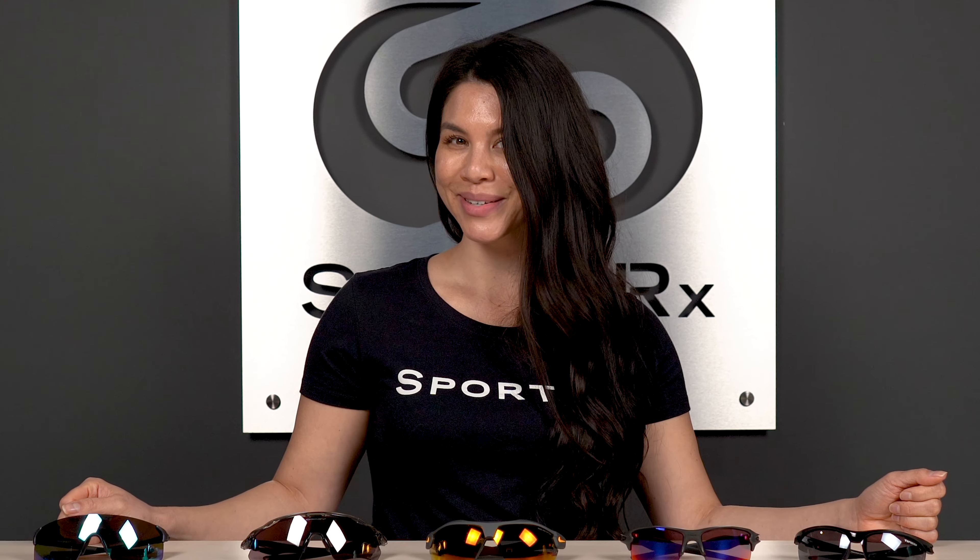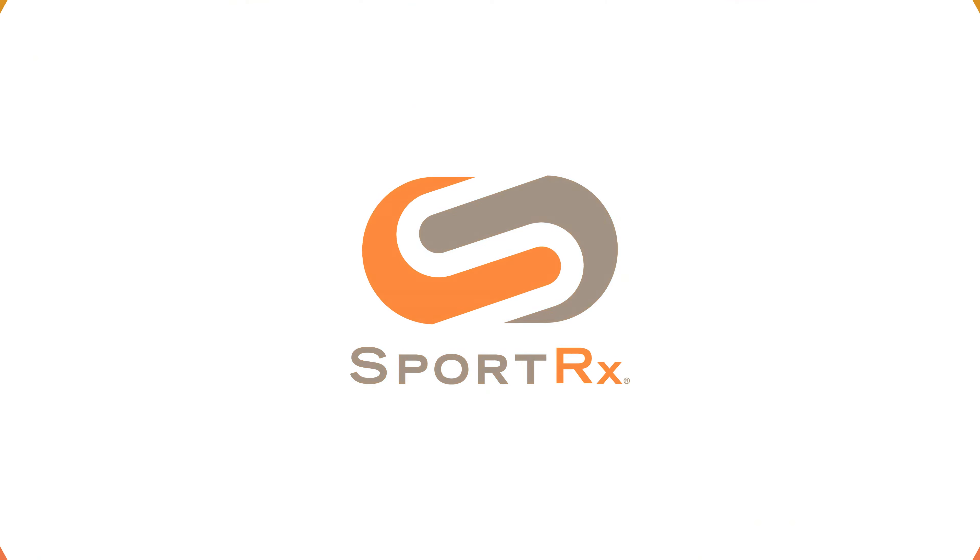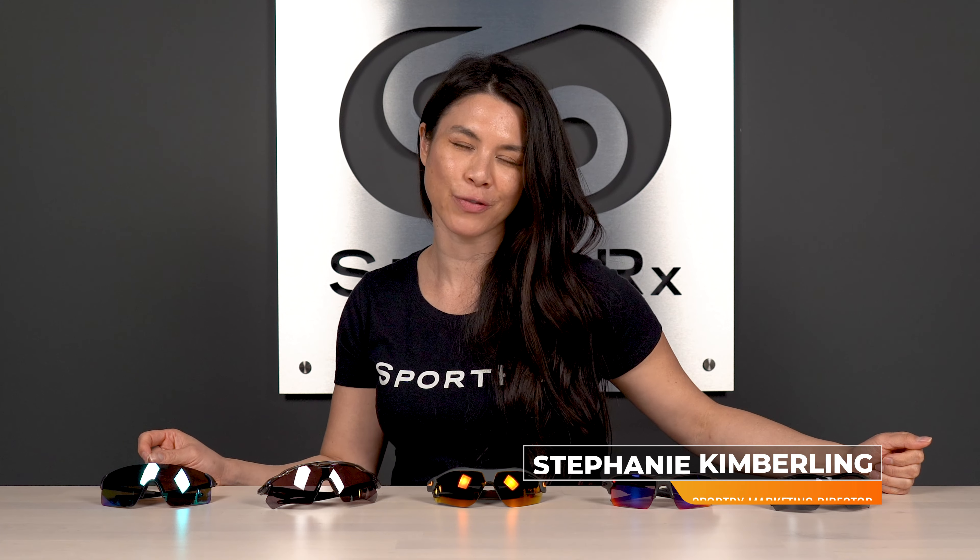Are you looking for the best softball sunglasses for the outfield? We got you covered right here. Hey, what's up everyone? It's Steph from SportRx and I, as a former outfielder, have you covered for the best softball sunglasses for outfielders.